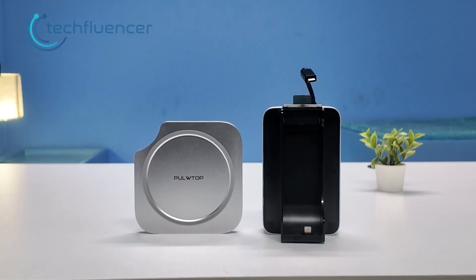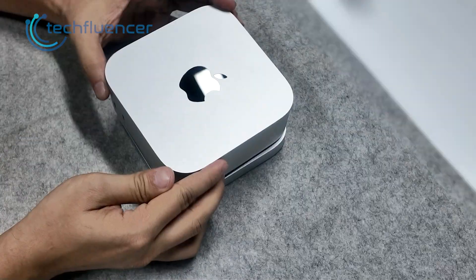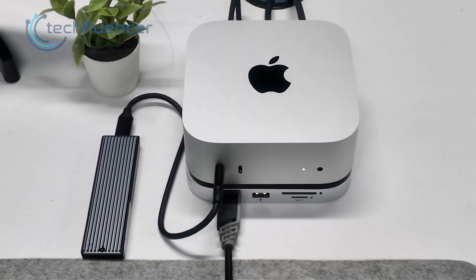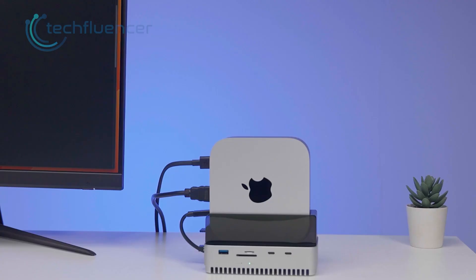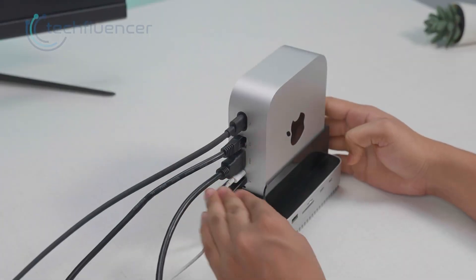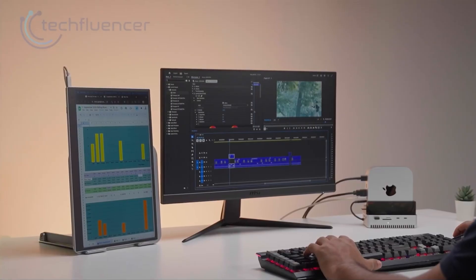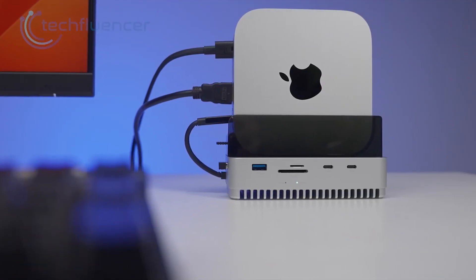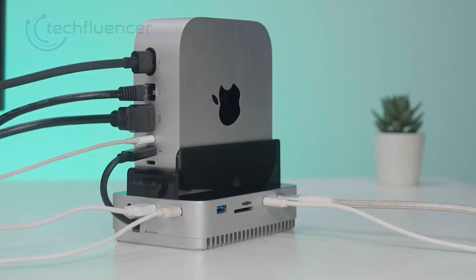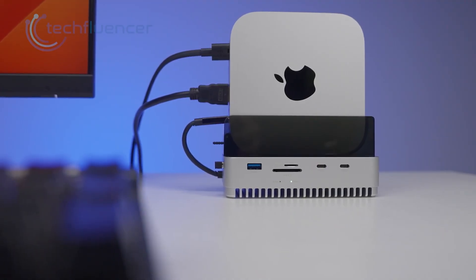After living with both, here is where we land. The pull-top dock feels right for users who want a clean, simple, dependable base that keeps the Mac Mini flat and familiar. It gives enough ports for day-to-day use and adds internal storage without pushing your budget. The GearWalkly dock feels right for users who want a workstation feel from a small Mac Mini. The vertical stand saves space, the USB4 port opens real performance headroom and the SSD enclosure runs fast enough for full creative work. It costs more, yet it offers a wider range of use cases. If your setup stays light and you just want order and storage, the pull-top makes sense. If you edit, transfer heavy files or prefer a faster and more complete hub, the GearWalkly becomes the better long-term pick.